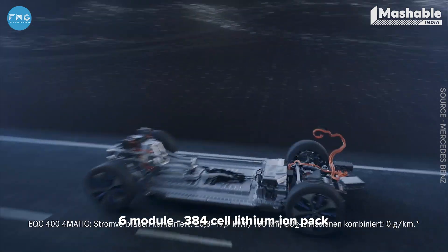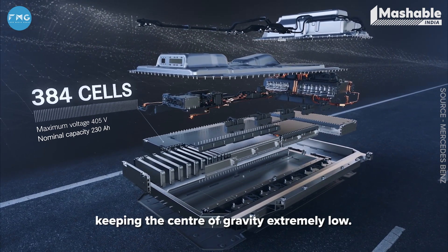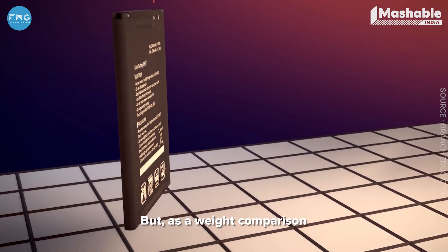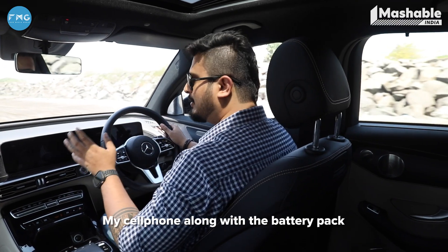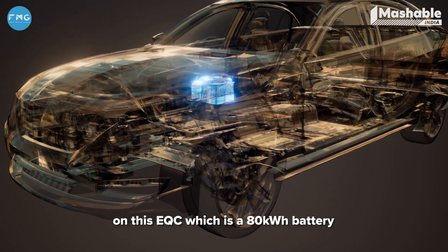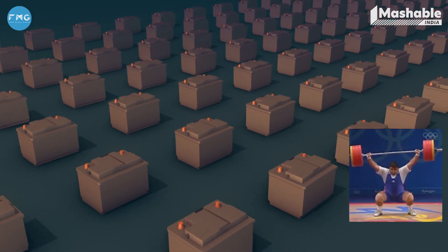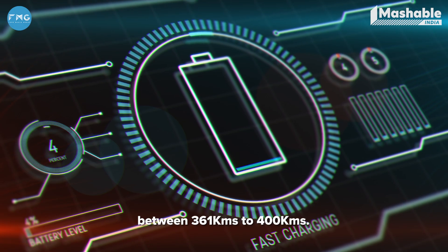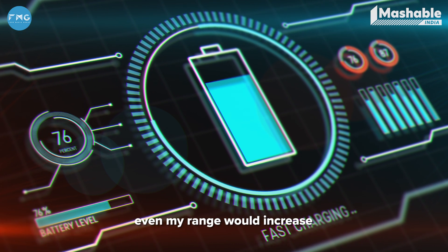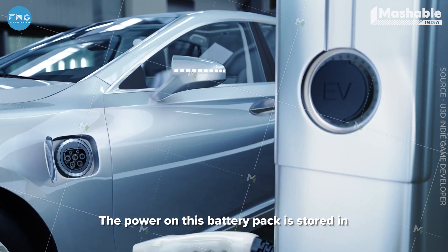The battery pack on this EQC is a six-module, 384-cell lithium-ion pack, which sits under the floor board, keeping the center of gravity extremely low. Lithium-ion batteries are also found in our cell phones, but as a weight comparison, my cell phone along with the battery pack is 240 grams. The battery pack on this EQC — an 80 kilowatt hour battery — is 636 kilograms, which effectively gives a range of anywhere between 361 kilometers to 400. Had the battery pack been larger, even the range would increase, but that would also significantly increase the size and weight of the battery pack.